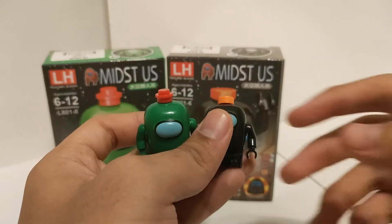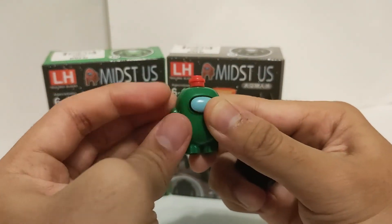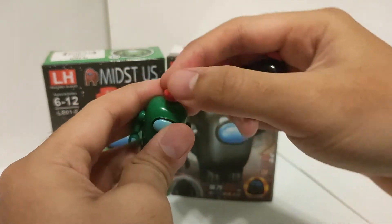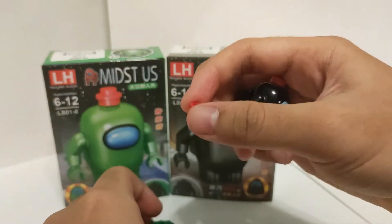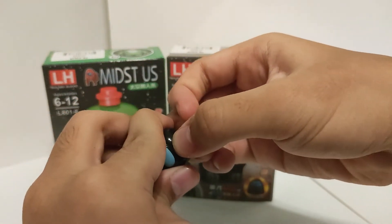You can only move his arms from left to right, and change the accessories on top of his head. For example, let's say the red stud can be changed to the coin orange stud.